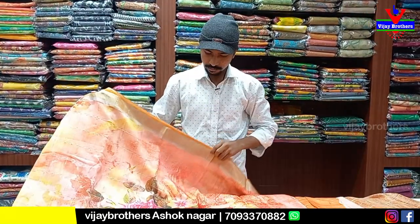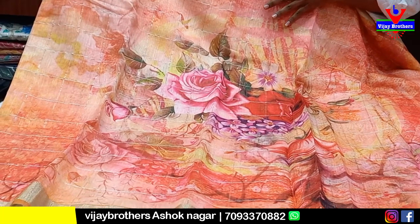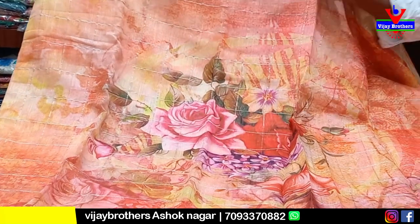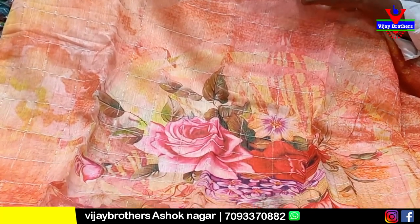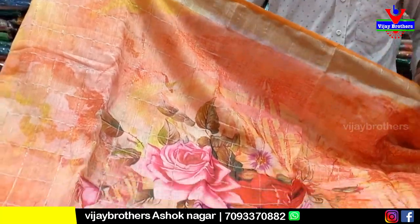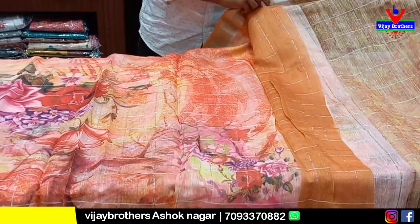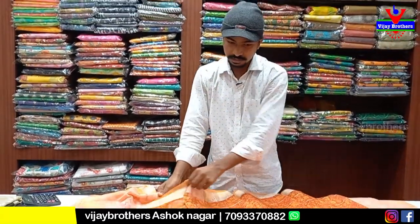This is the next variety — also a color design. This is a pure linen saree. It has a color in the middle part with big flowers. After 50% discount it is 1365 rupees. If you buy at the shop you can get an additional 10% discount, making it 50% to 60% off. This is the best variety.